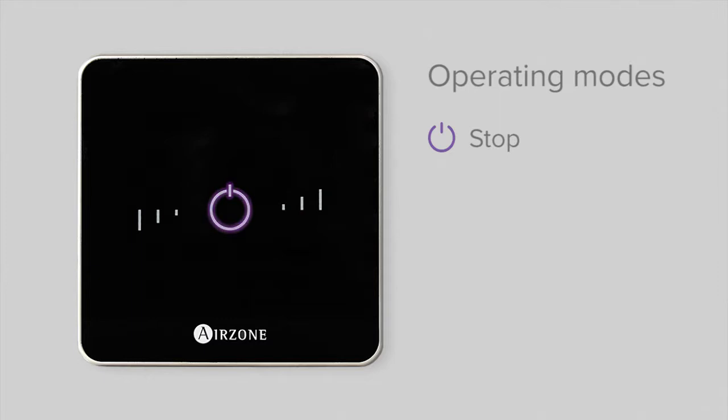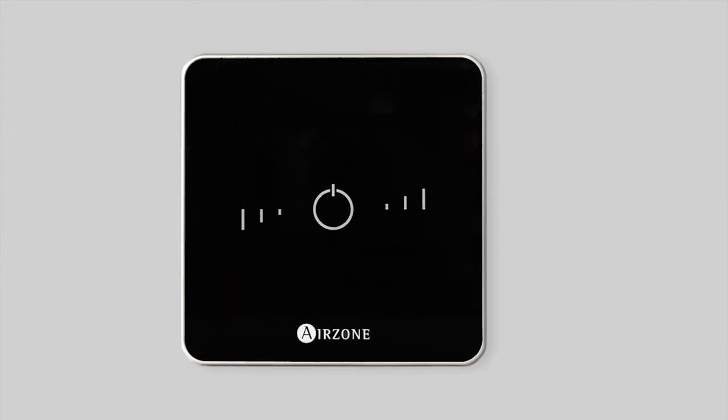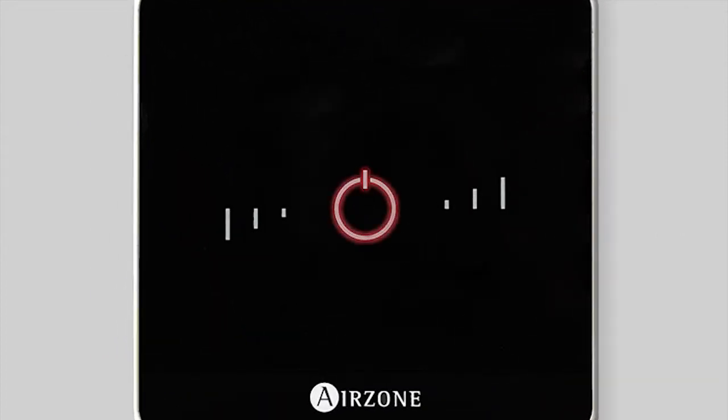A range of colors shows the operating mode: if the LED is purple, the system is set to stop; red indicates a demand in heating mode; blue indicates a demand in cooling mode; and green means the zone is at the comfort point.